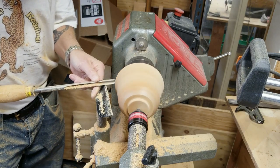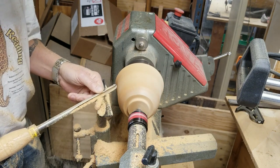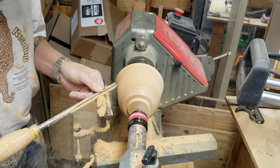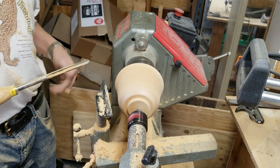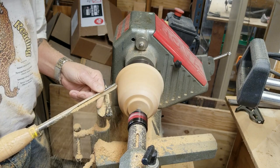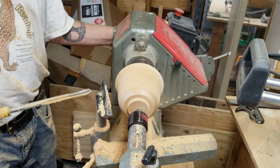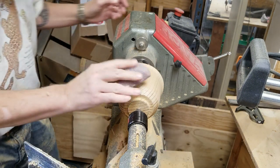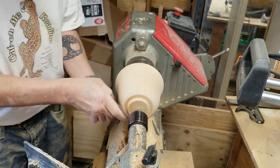It does reduce your likelihood for a catch, though. The flared-out edge of the bowl is thinner than the rest of it, so if you do get a catch it's a little more catastrophic. Here I am trying to refine the shape a little bit. There's a little bit of a catch. Now on to sanding — I'm starting at 120.